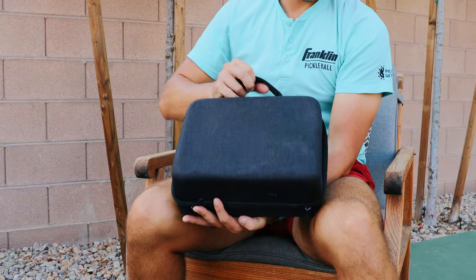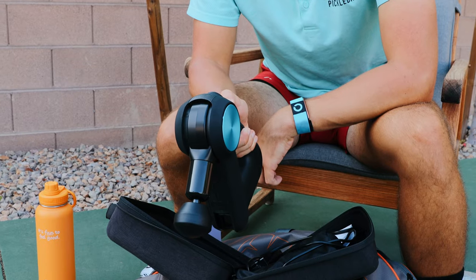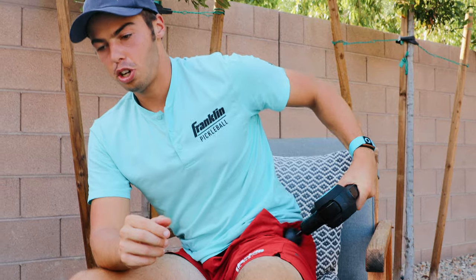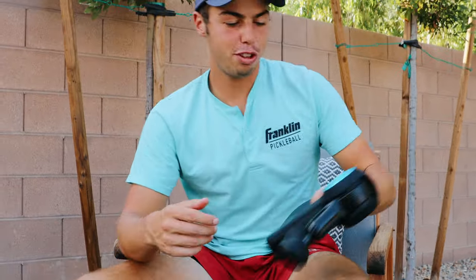TheraBody massage gun, just a massage gun for day of play. So when you're sore or when you're tight in between matches, you can just put it on the tight area, loosen things up a little bit, then you're good to go for the next match.